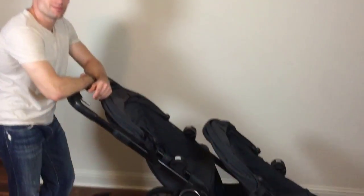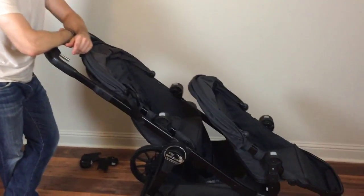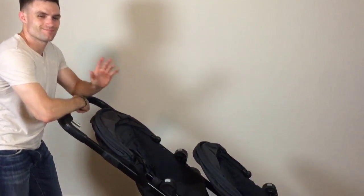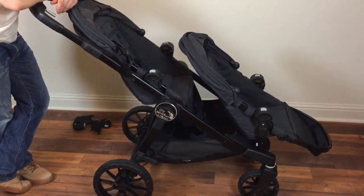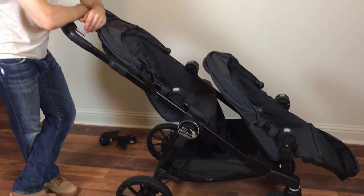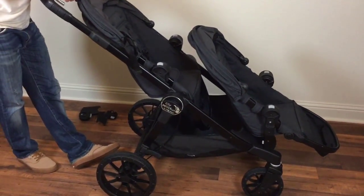That is our review on the new City Select Lux stroller by Baby Jogger! I hope you guys enjoyed this video and found it helpful. Thank you babe for being my cute little model and showing everyone how it works. If you have any questions, don't hesitate to leave a comment and I'll do my best to answer. As always, thank you so much for watching — give this video a thumbs up if you liked it, subscribe if you haven't already, and I'll see you guys in my next one. Bye!